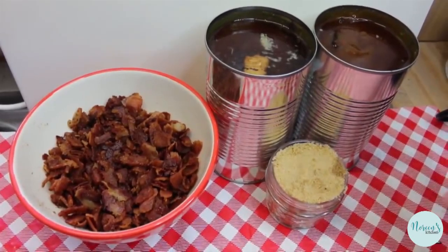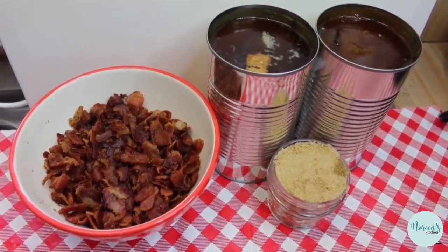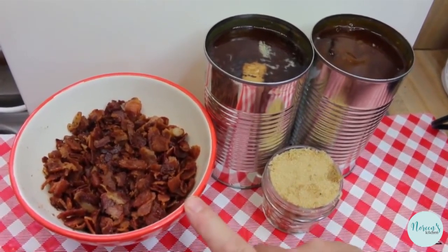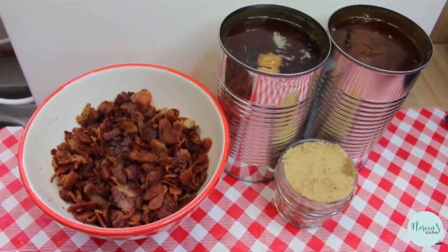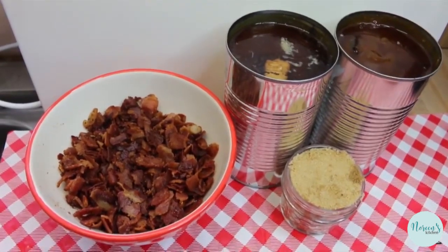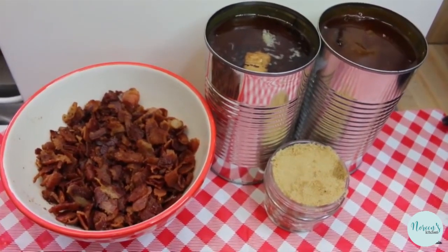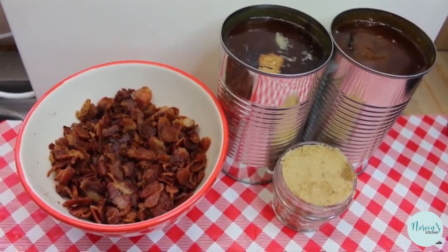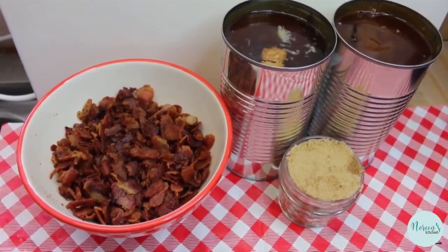We have two 28-ounce cans of country style Bush's baked beans. We add very simple ingredients: about a half a cup of brown sugar and an entire pound of rendered bacon. I do not drain this — if your bacon is extremely greasy I recommend you drain it, but what you see in the bowl is exactly how it came out of the pan. This is actually the way my mom used to make them. If you like, you can sub out the brown sugar for molasses — we've done that in the past — or you can use half and half.